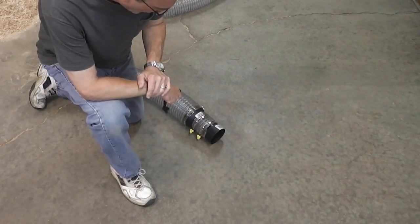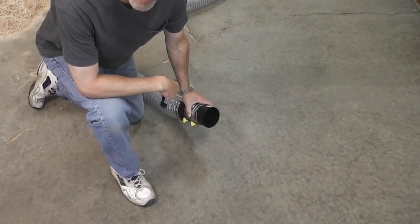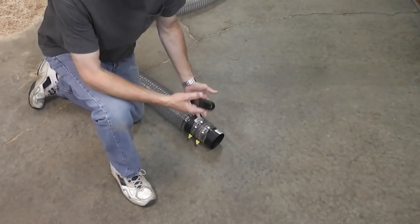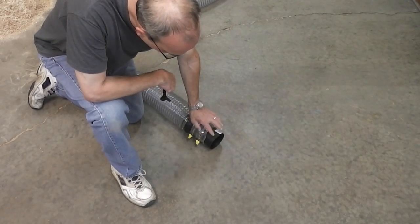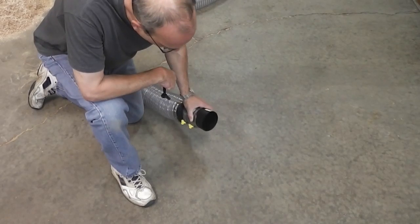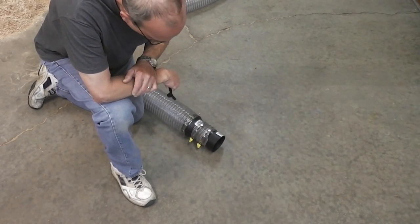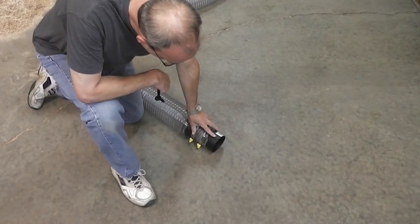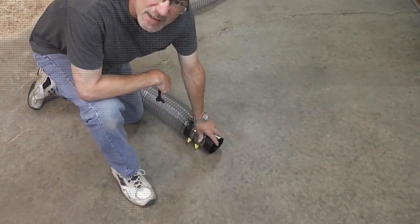Now I've got the 5-to-4-inch adapter on here. This is what I'll be using all the time to hook up to my tools until I make that determination about changing out a few of those ports. This is a quick disconnect — just a friction fit on those ports, so I can just hook it up and move it when I need to. I've already run it without this adapter. I'm going to run it with this and see what the CFM is.